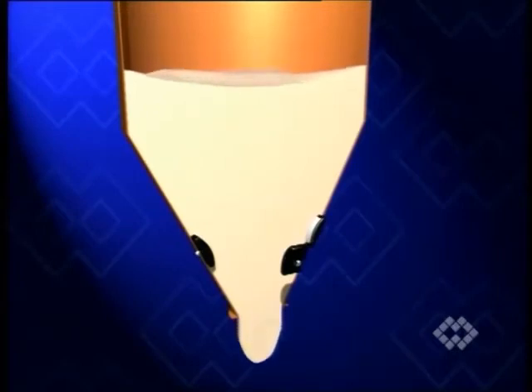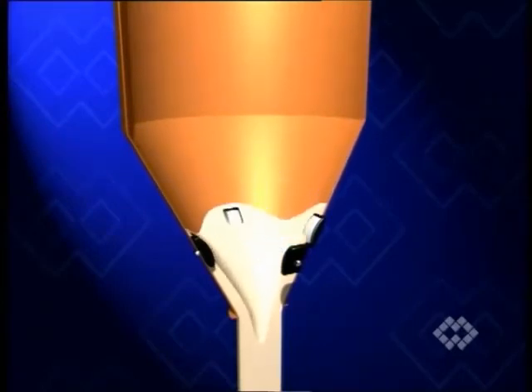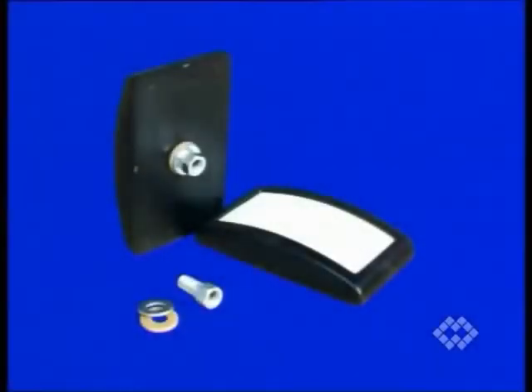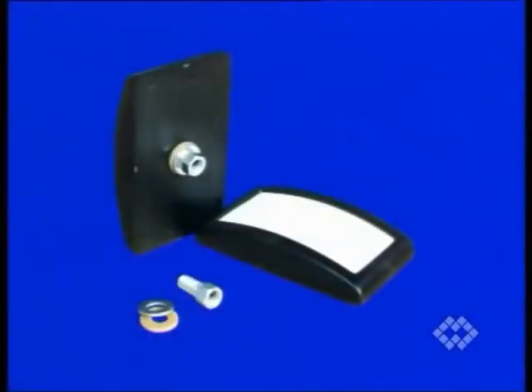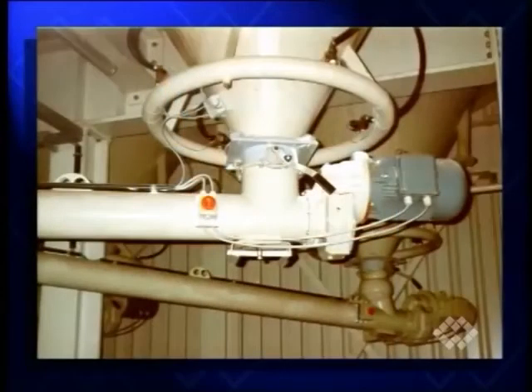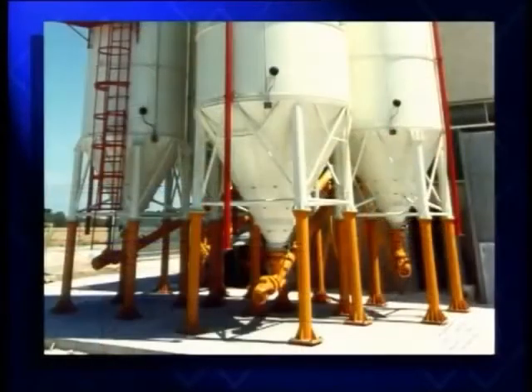At the same time, possible tendencies of the product to bridge, rathol, go lumpy or deposit are prevented. Thanks to the semi-convex shape of the durable polymer fluidization pads, air is given off at a wide emission angle. A certain number of pads are mounted on the same level of the silo cone. If, due to poorer flow properties, one row isn't enough, further rows with an even greater number of pads can be added above.